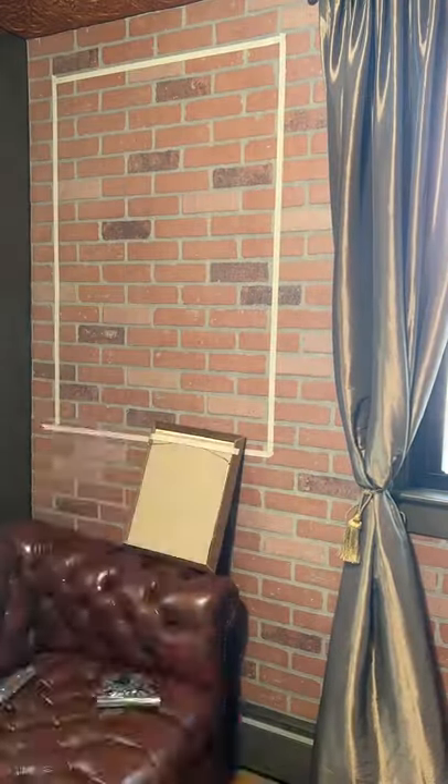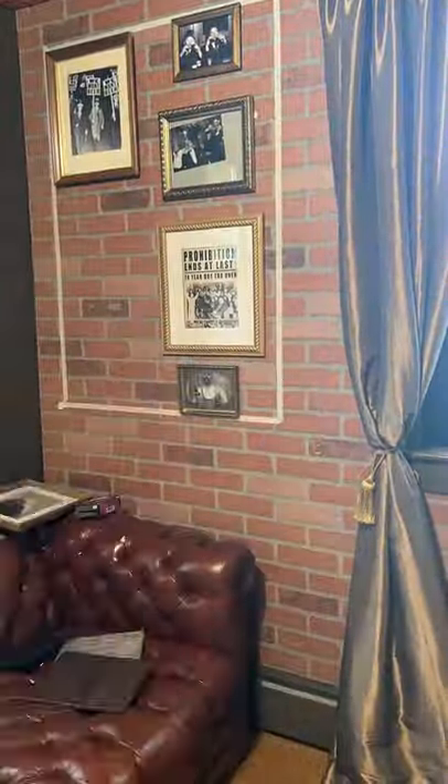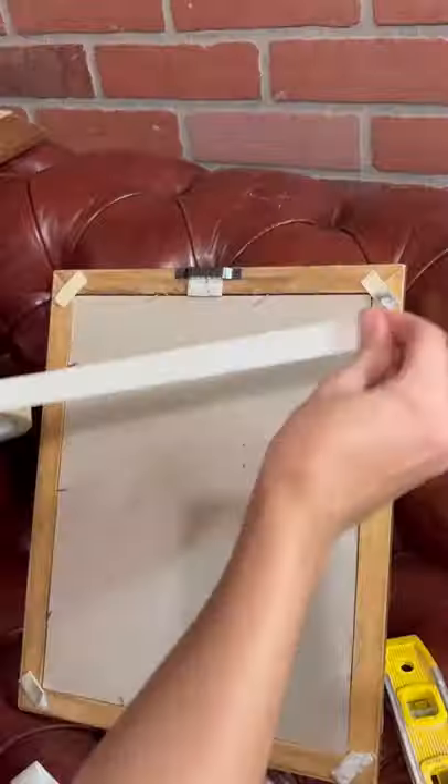I first start out by arranging the frames in the layout that I want. Once I have the height and width that I like, I take some masking tape and make a box around my collage. I then transfer the box to the wall.